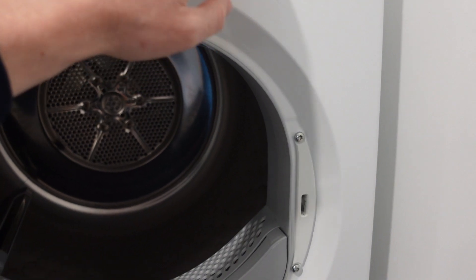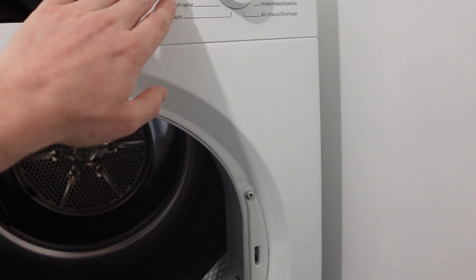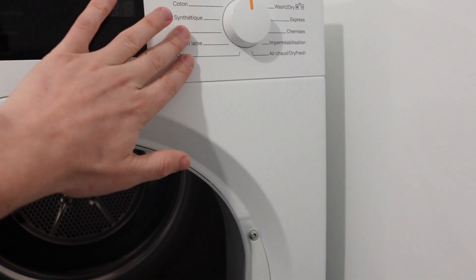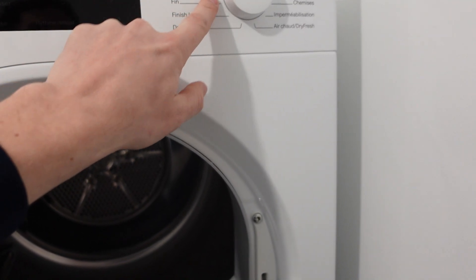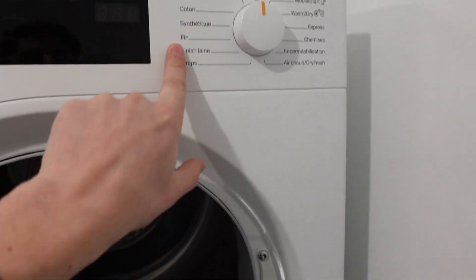The control board is detecting that one of the buttons on the dryer is stuck. This one just has a dial and doesn't have any buttons, but you'll get this error if you have a dryer with actual buttons and one of them is stuck pushed down. So what you want to do is basically go through all the buttons.